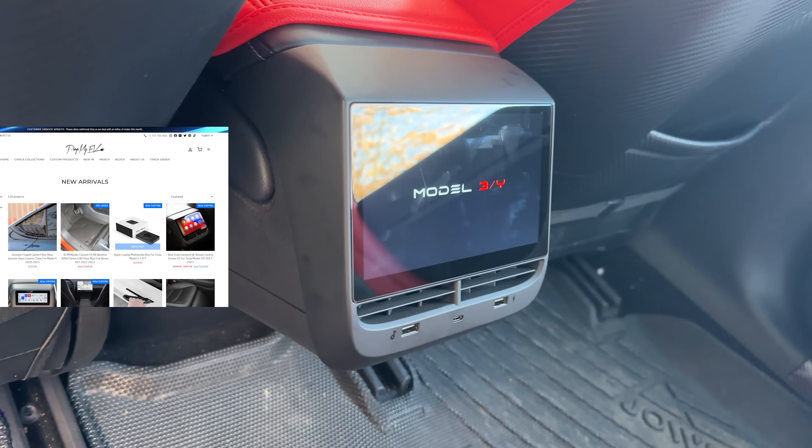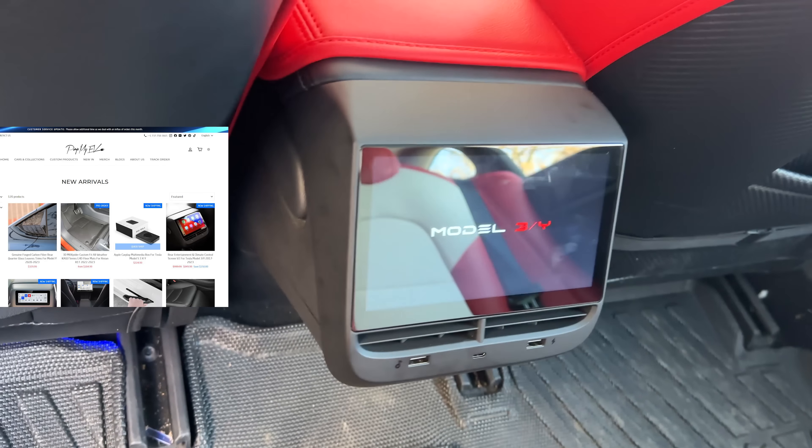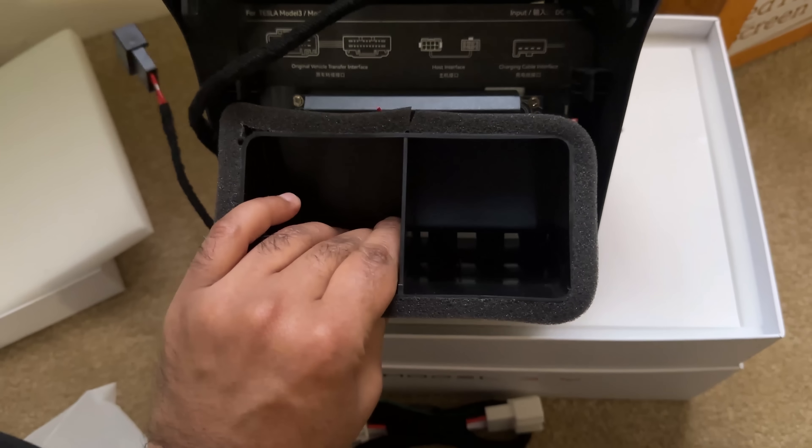This display, similar to the first version, was sent to us by Pimp My EV for installation and review. The kit comes with everything you need and doesn't require any tools to install.